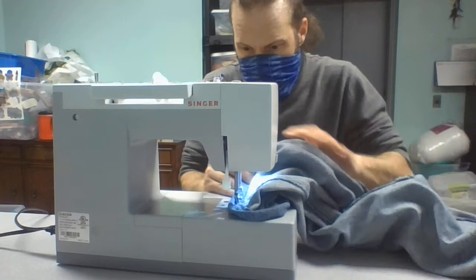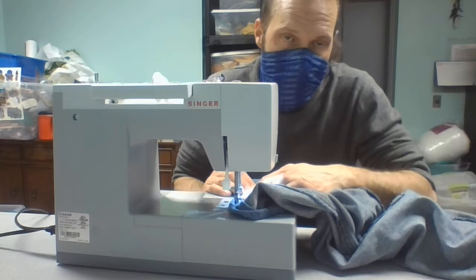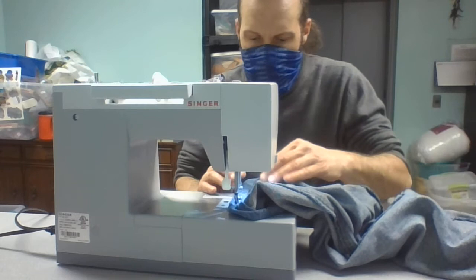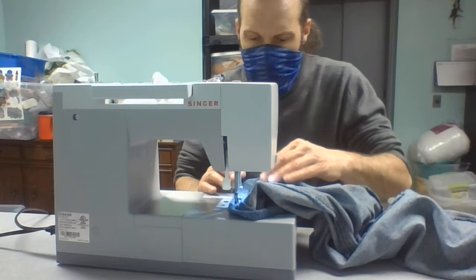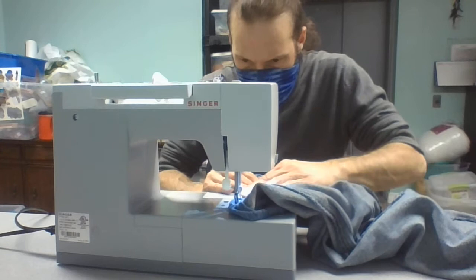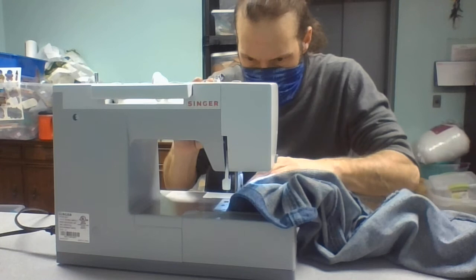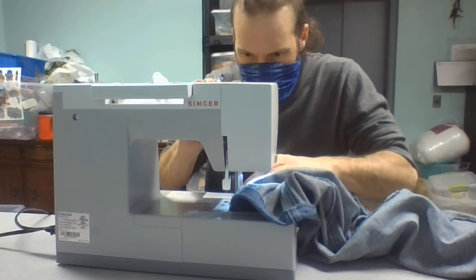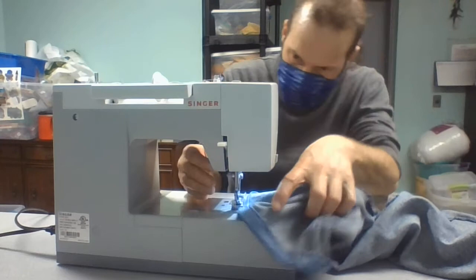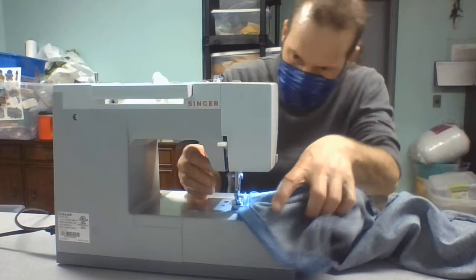Now I'm getting towards where I began, so when I get there I'm going to go maybe half an inch or an inch past where I started, then press reverse and go backwards — that's going to lock everything in so the stitching doesn't come apart so easily. I'm at where I began, so I'll go an inch forward, then an inch back, then an inch forward, then an inch back, and I think we're good. Open that up and make sure to cut your threads.